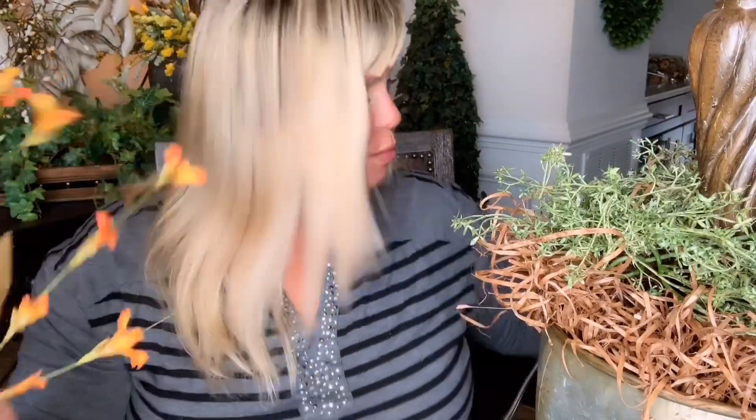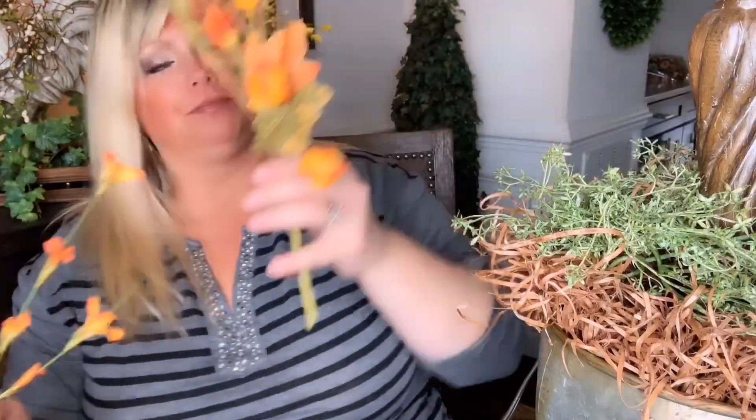Now it's just a matter of adding florals and we'll be done — it's that simple. When you get a floral pick like this, take a couple of seconds to fluff it out and make it look more substantial, so you can use fewer picks. If you just put it in without fluffing, you're going to end up using a lot more. Aren't these pretty? They're so pretty for fall. Anyone who doesn't like pops of orange for fall — what is wrong with you? It's beautiful!